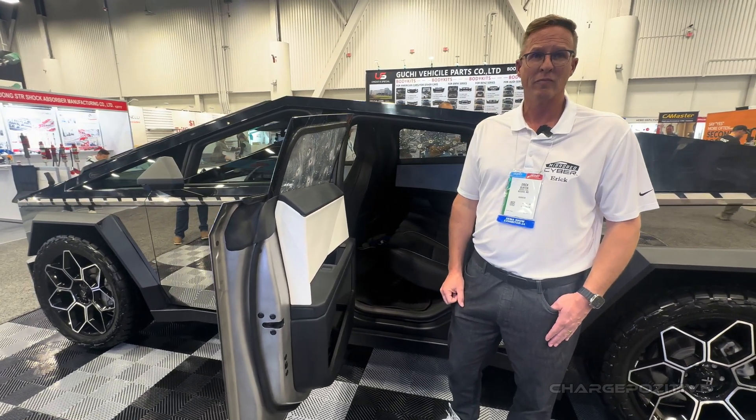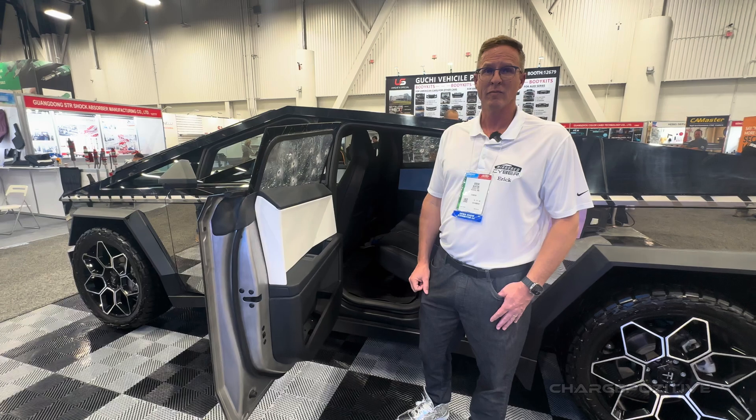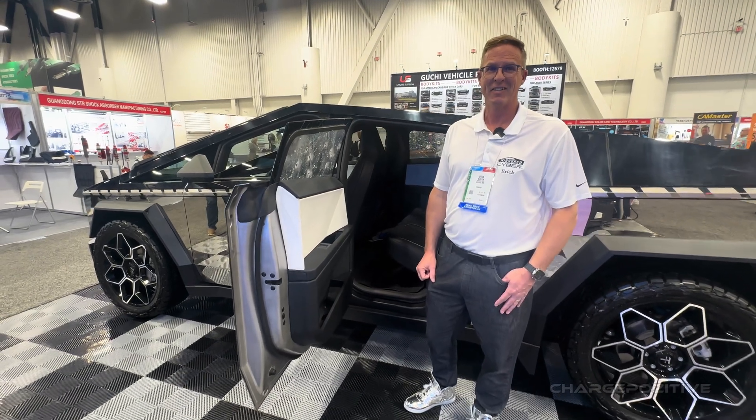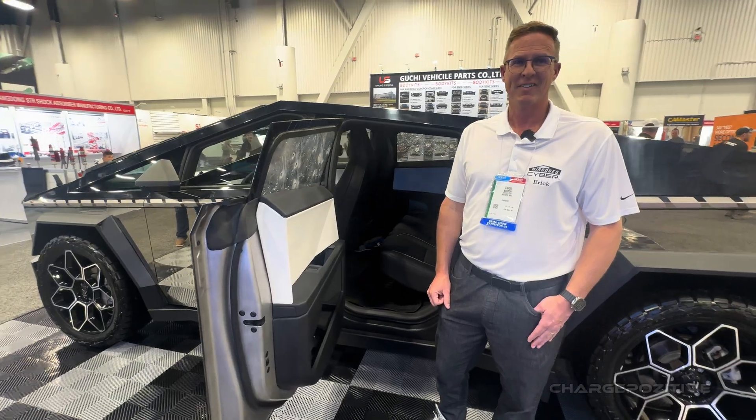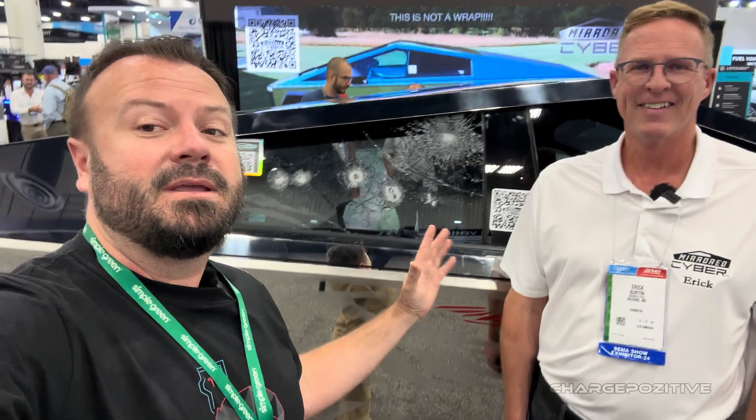Wow. That's truly amazing and definitely a new way to customize Cybertrucks, as well as keep yourself protected if you need that sort of thing. Well, that is not a wrap as we've learned, but it is a wrap on this video. We'll see you at the next SEMA — reach out to them if you need protection or just to make a very special Cybertruck. Thanks for watching, we'll see you next time.